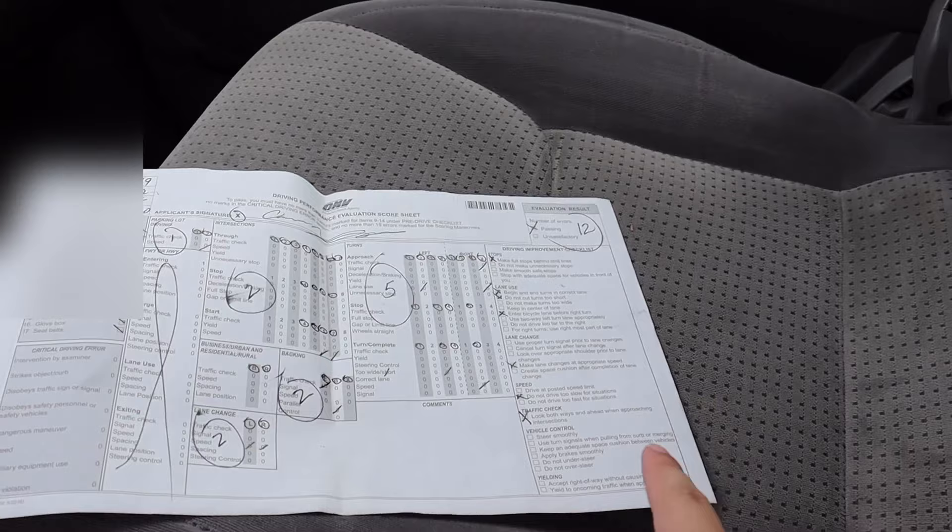At the end of your driving test, the instructor will tell you whether you passed or failed, and they'll show you your score sheet with areas for improvement. Make sure to keep that paper.